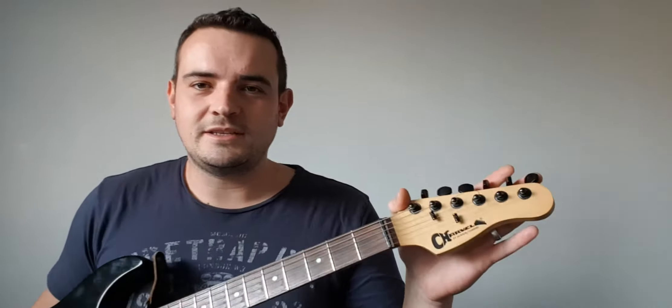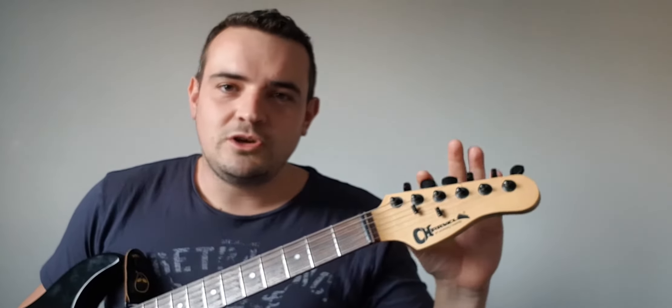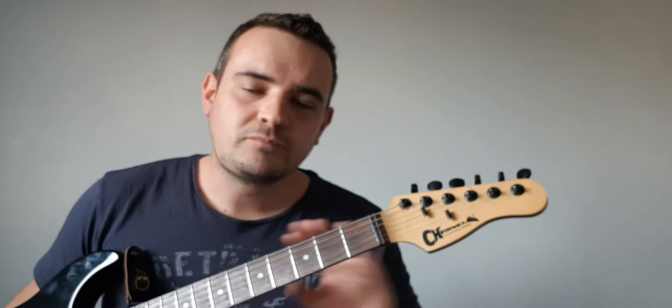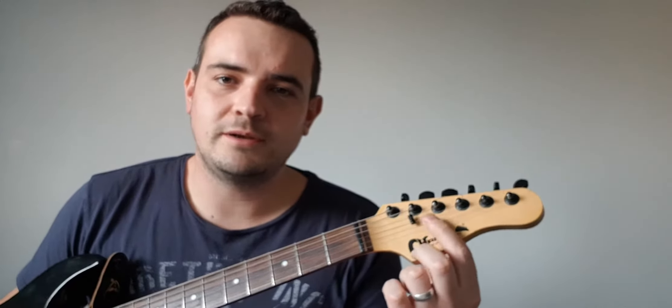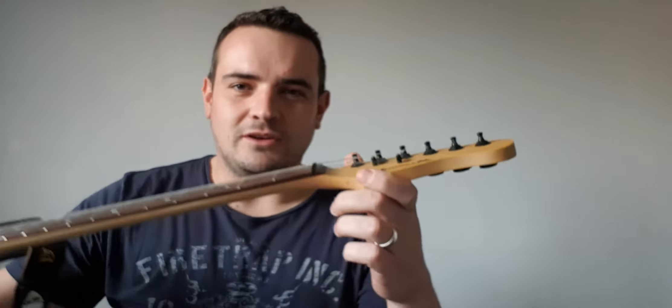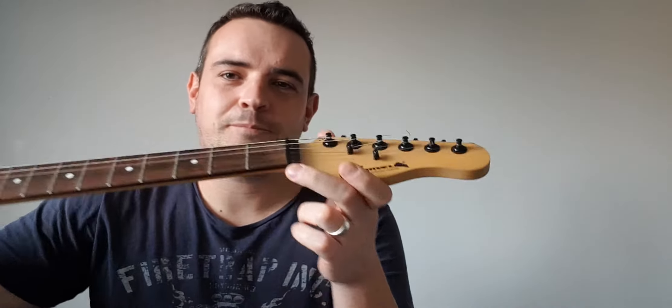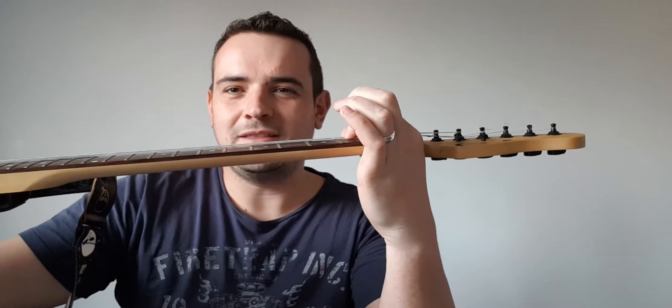I'll bring you up to the headstock first as this is one of the easiest places to start. This headstock up here on this Charvel has got six strings — you do get ones with seven strings but we'll leave them for now. It has tuners, one for each string going down the neck, and to keep the tension you have these things called tune lockers which hold the smaller strings and give a good connection with the nut.